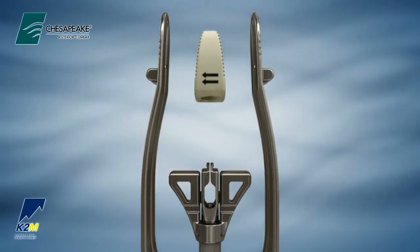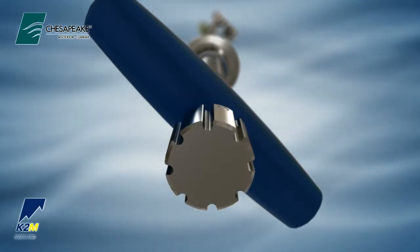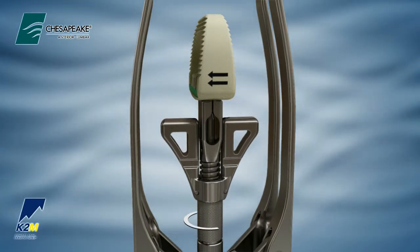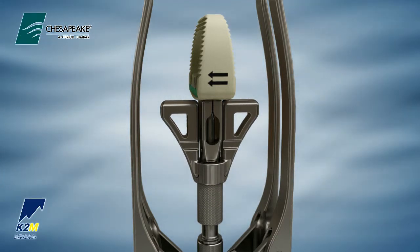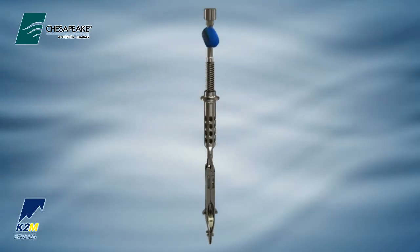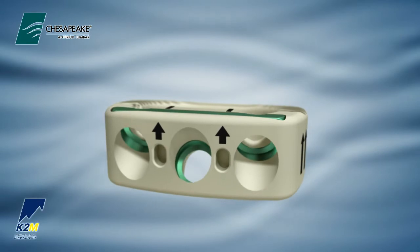Place the selected interbody onto the distal end of the Chesapeake modular tip. Turn the knob at the proximal end of the inner shaft clockwise to engage the interbody. Adjust the countersink depth on the anterior insertion ramp by rotating the larger knurled thumb wheel behind the countersink depth bar on the Chesapeake modular tip. Countersink may be adjusted from 0 to 6 mm. Rotate the anterior insertion ramp 180 degrees to close the distraction ramps. The anterior wall of the implant is marked with two arrows to indicate the orientation of the screws.